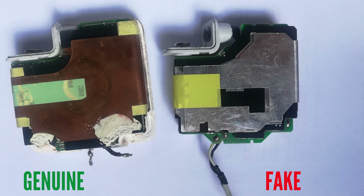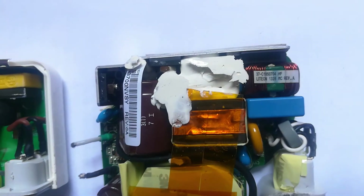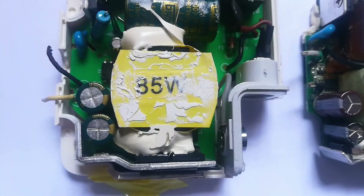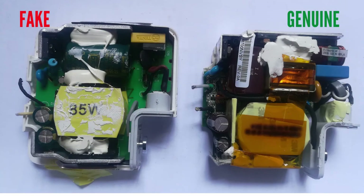In a genuine charger there is a copper casing or wrap around the charger components, while in a fake one there is just a metallic iron or steel wrap with holes — this saves the counterfeiter money by using less metal. Going inside, the genuine charger has a lot of components; the circuit board is completely full. But the fake one is sparse — some components are missing, and the ones present are not genuine; they are just enough to last you about three months before the fake charger blows.